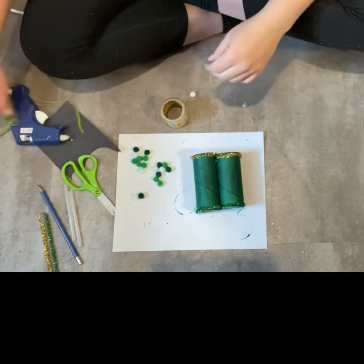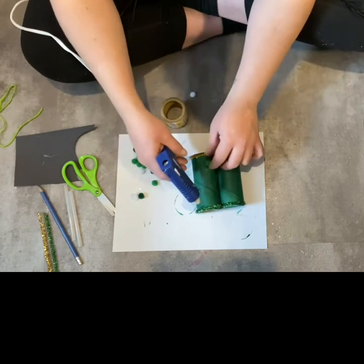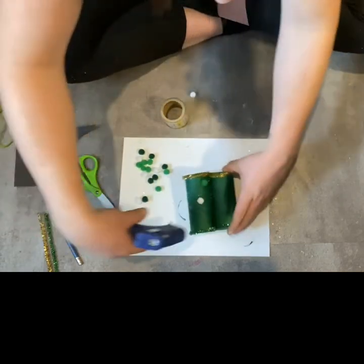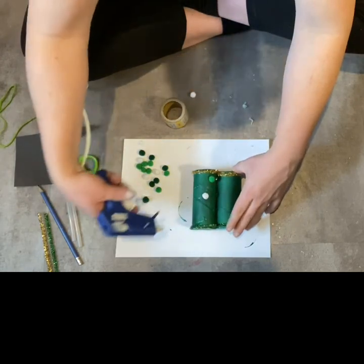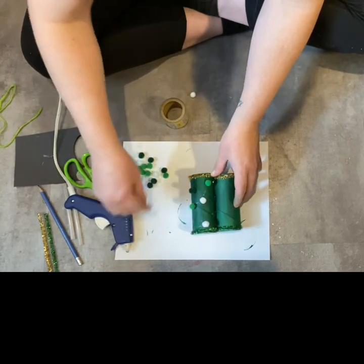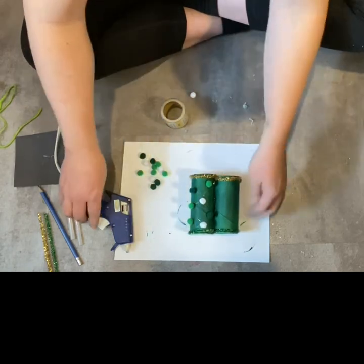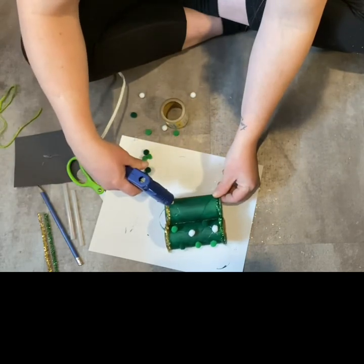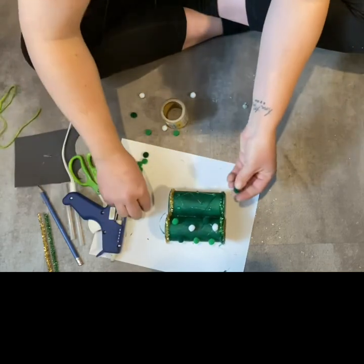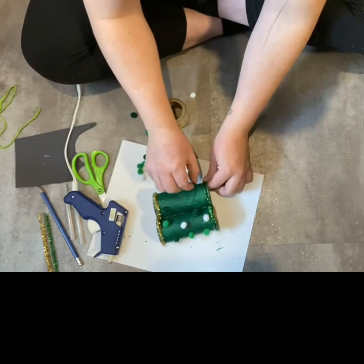Then you can add some pom-poms. I'm just going to put a few dots — add one there, add one there. You can color on it, you can make any design you want. But because St. Patrick's Day is coming up, I'm just going to use the St. Patrick's Day colors. You can do all the way around if you would like — I'm just going to do the tops of them.